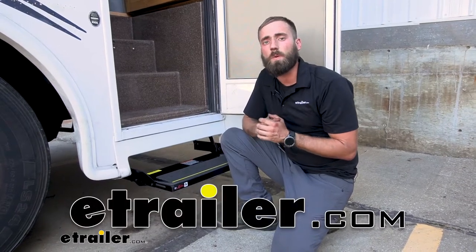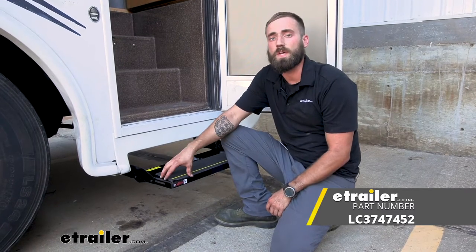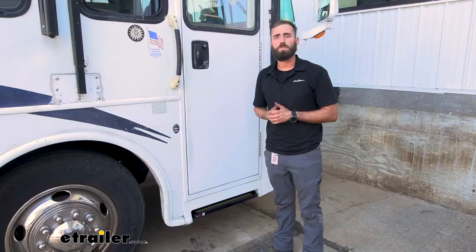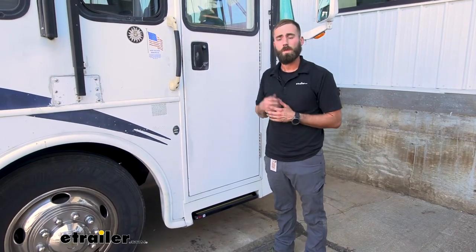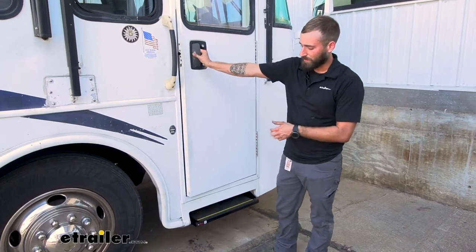Hey guys, Kevin here with E-Trailer, and today I'm going to be showing you how to install the replacement Quickie RV electric steps here on our 2004 Alpha Leisure SIA Motorhome. If you're having issues with your electric steps on your motorhome or your trailer, then you're going to want to get the replacement Quickie steps, depending on what series you have.